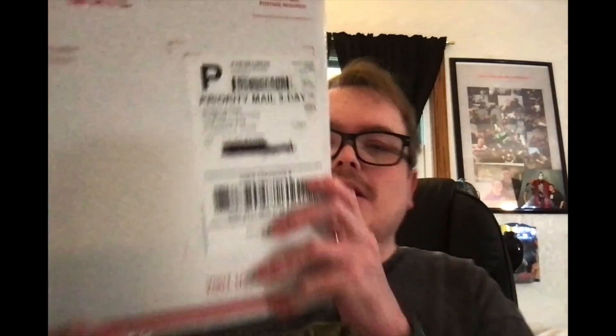We are recording. I'm assuming it's a figure because it says Ringside Collectibles on there. Let's get this open. I don't know how they did this — it's one of those boxes they taped, but it also seals on its own, which is nice.